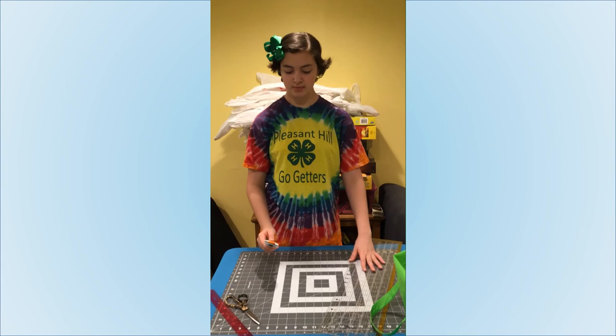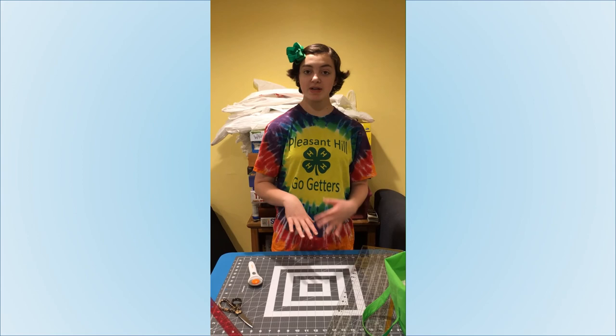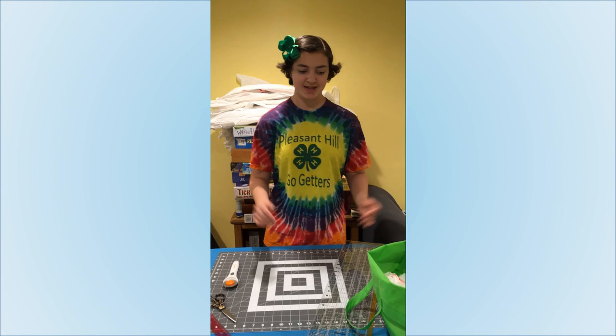With the rotary cutter, you can also put a couple bags on top of one another and do multiple at a time. Most of them you can stack up to five or six bags on top of each other. That way, rather than just cutting one at a time, you get through five or six and it goes a lot quicker and makes a lot more progress.